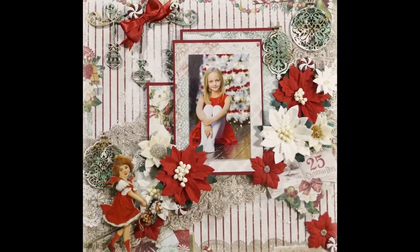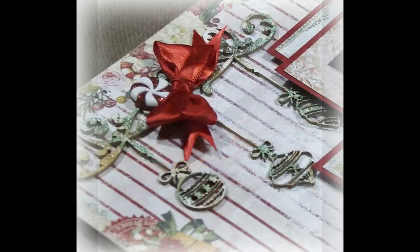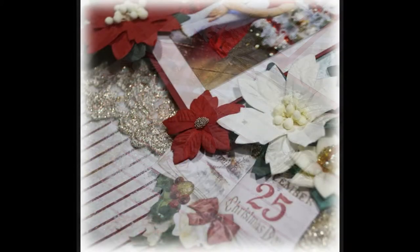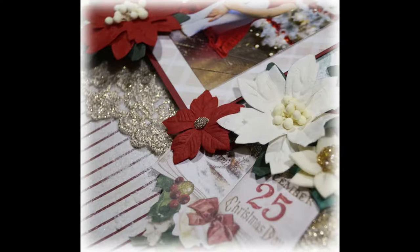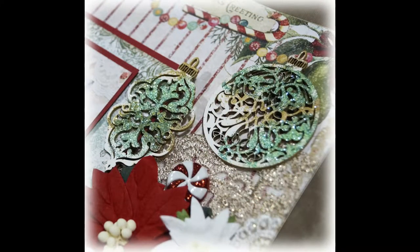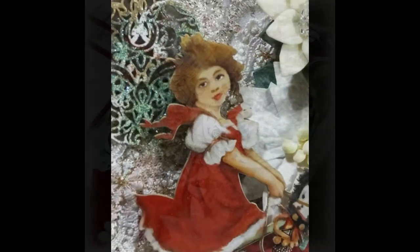Hi everyone, it's Terry from Terry Scrapbooks. This is my design team project for René Bucayes for December. It's a Christmas layout and process video. I use Blue Fern Studios Vintage Christmas papers and lots of René Bucayes embellishments.